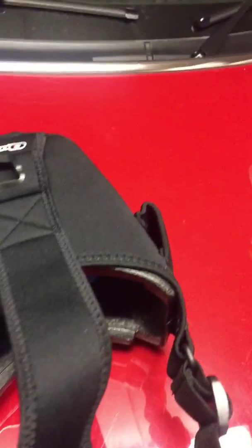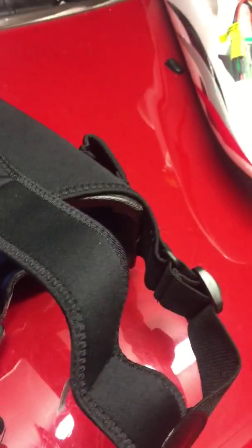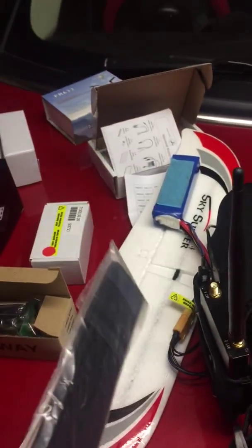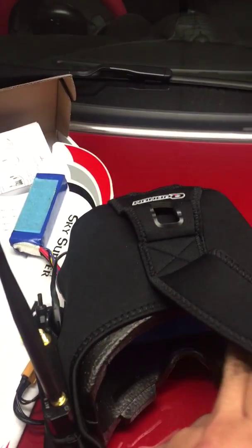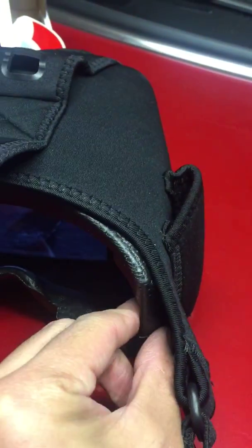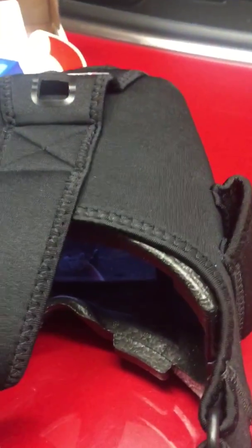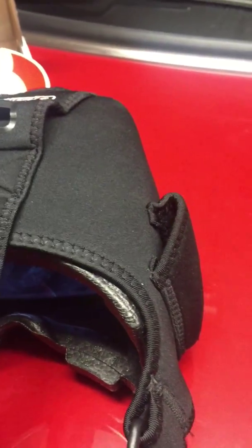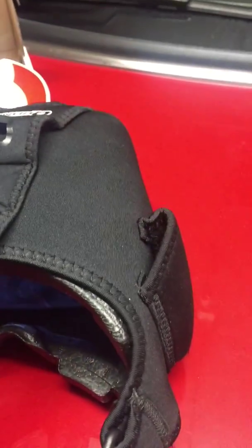The goggles are roughly assembled, but still need you to do some work. This foam strip you need to put up here to fit your face shape so it feels comfortable — you need to do that yourself. Also the goggles are just roughly assembled together. If you want to do better work, you should use foam glue to glue the two pieces together. I just pushed them together — that should work, but if you want better looking, you should put some glue there.